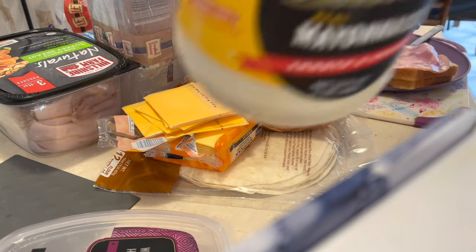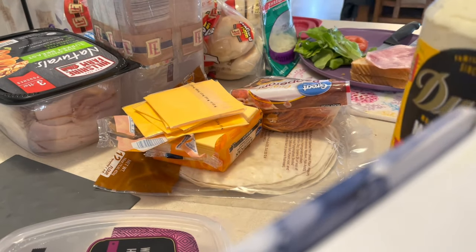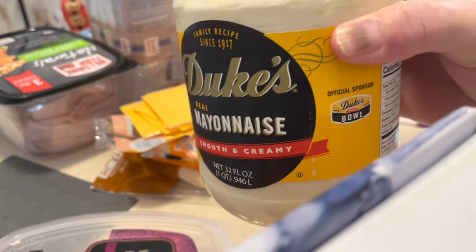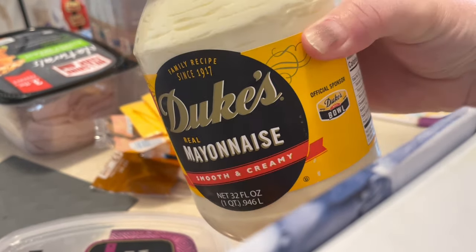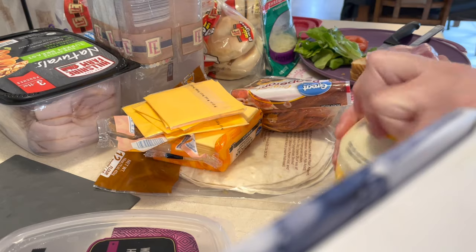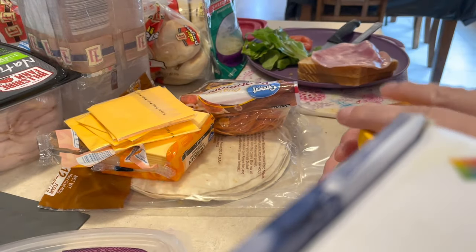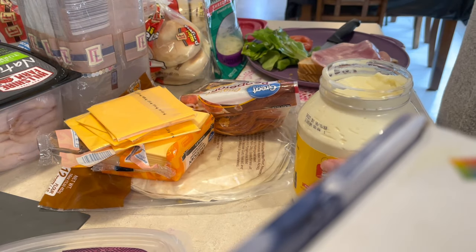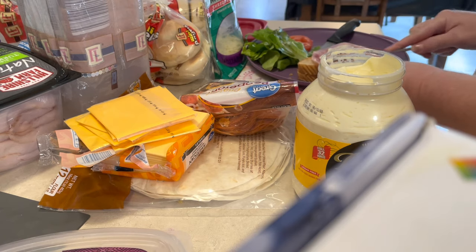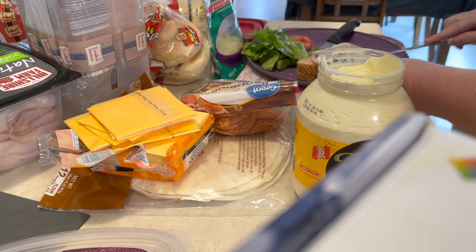Why am I just now discovering Duke's mayonnaise? I'm kind of from the South — Kentucky, we're not really considered Southern, but we kind of are. I've never had Duke's mayonnaise in my life that I know of. I went and ate at Bo's the other day and had their grilled chicken sandwich, and it was amazing. The mayonnaise they used was not like any mayonnaise I had tasted before, and I'm about 99% sure it was Duke's. And yes, I put my mayonnaise straight on my meat.